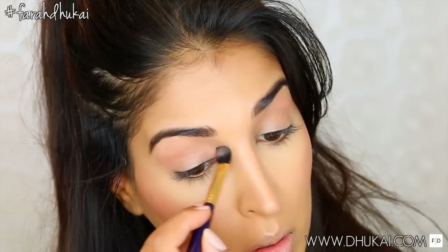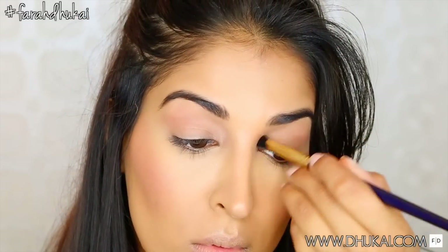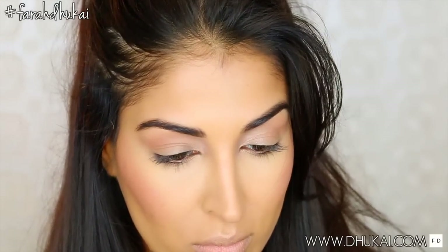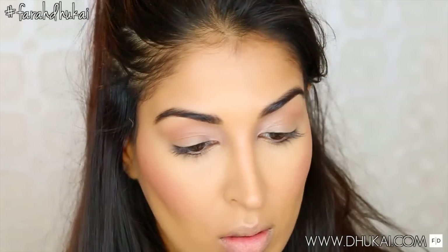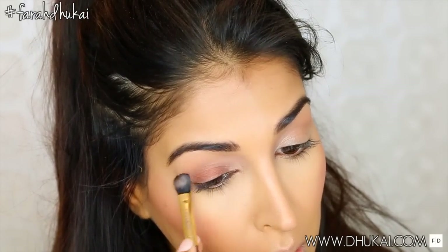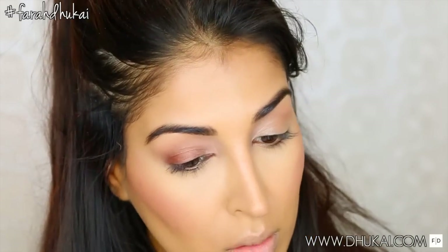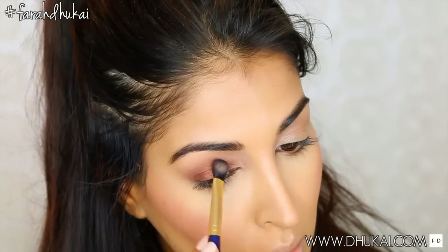For my inner corner, I'm taking this eyeshadow from ColourPop called Truth, just to add a highlight. Ariana had a very old-school, kind of 90s makeup look going on with the shades she was using. She even had a shimmery, frosty lip in one of her looks, but I decided to go for the matte look. For the entire lid, I'm taking the eyeshadow Boy Band from ColourPop — this is just going to be our base color. I'm going to be going over top of this a little later on, but I really wanted the next color to pop and really show through.